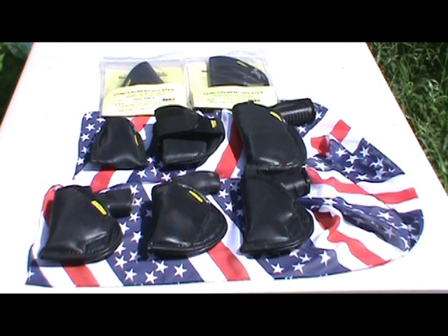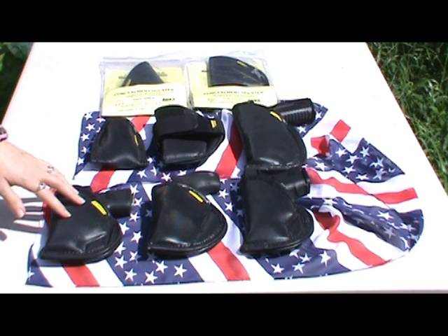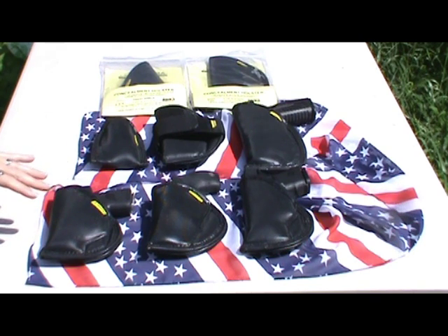These are great for your coat pocket, front or back pants pocket, or your waistband. As you can see, we have a bunch of them. Love Remora Holsters.